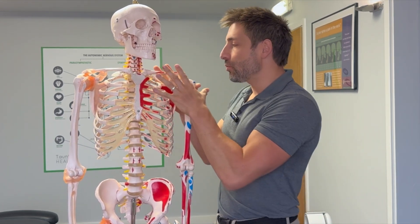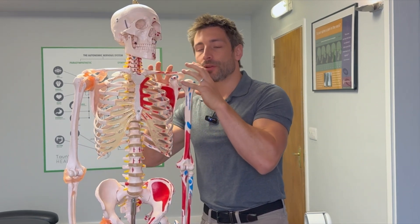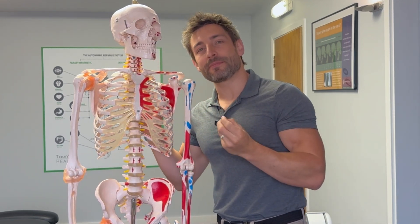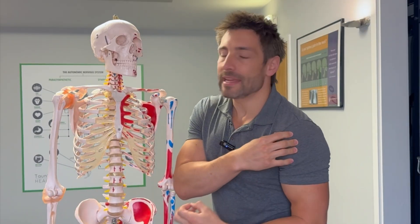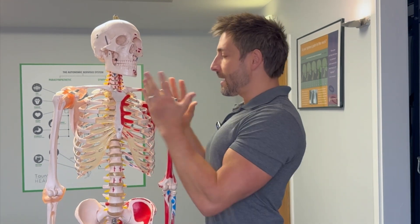We need to strengthen the shoulder complex to bring it back into an optimal position and alignment, because the more your shoulders are forwards, the more it's in an awkward position. If we can bring it back, it's going to sit in a great position — the shoulder is going to sit in its designed location.